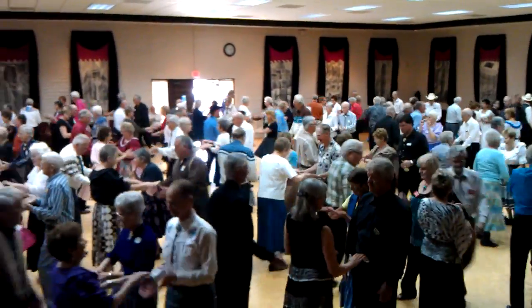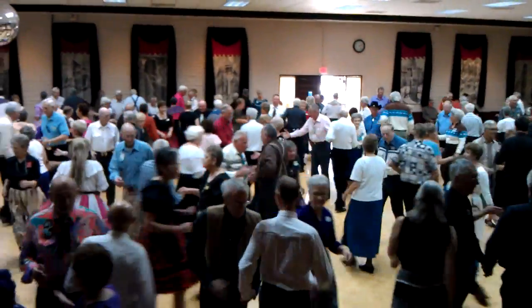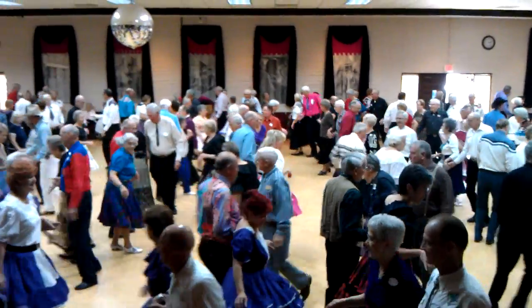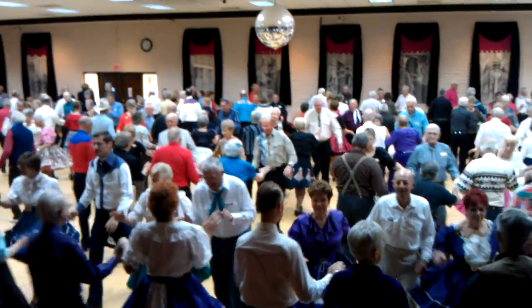When you get done, both hands, single circle, make an ocean wave, girls circulate, boys train twice, boys run once, couples circulate, boom up, they bend the line, rock up to the middle and then you're back in time.